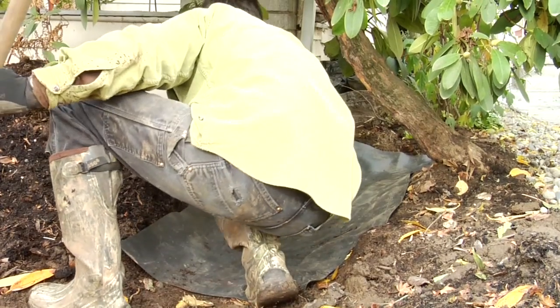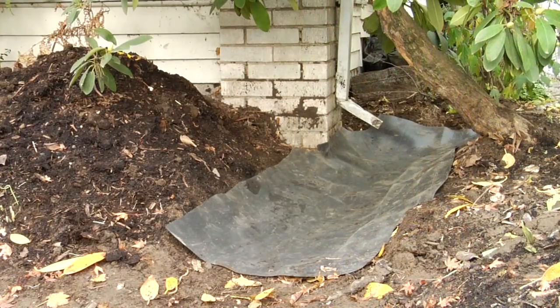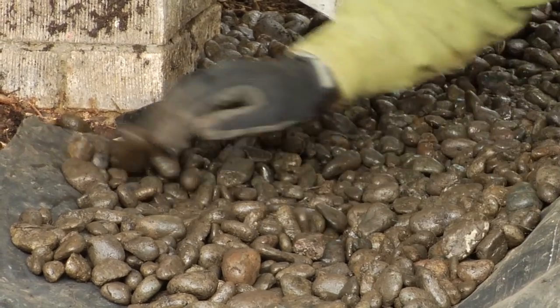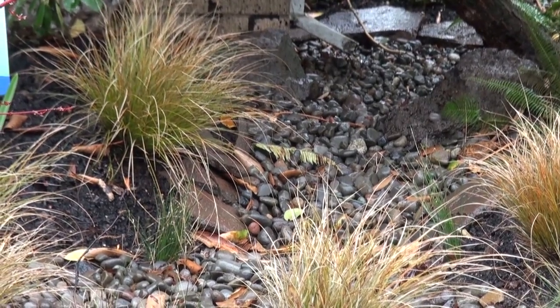For a lined swale, use a 2-foot wide piece of 30 millimeter pond liner that extends out at least 2 feet away from slab foundations or 6 feet away from basements. Bury the pond liner under gravel or river rock so it creates a shallow creek bed that drains water away from the foundation and into the rain garden.